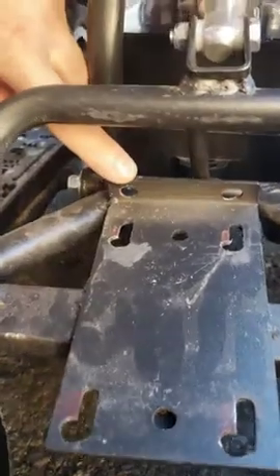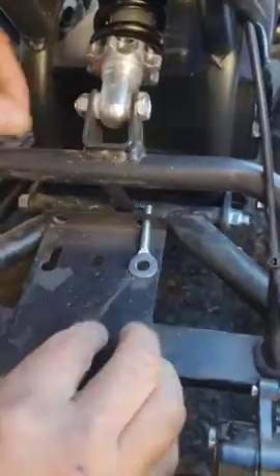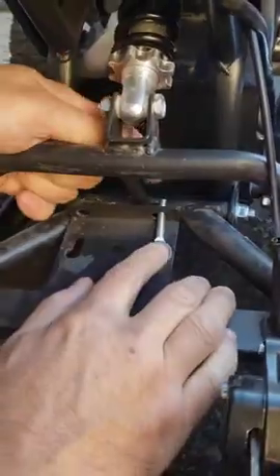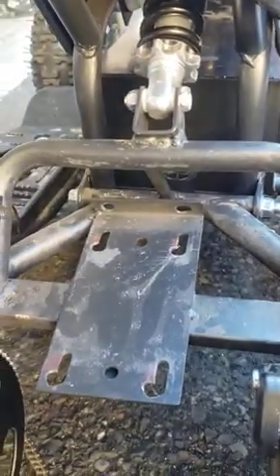Six holes total, because some of those are for the chain tensioners. Once I moved those holes to the left, the chain tensioner had to go to the left as well. So six holes in total that I had to modify.